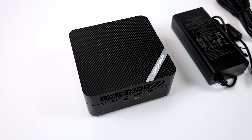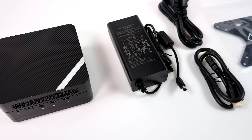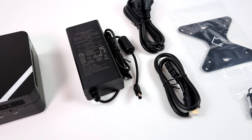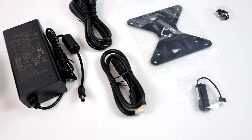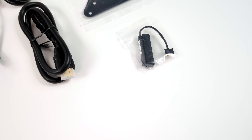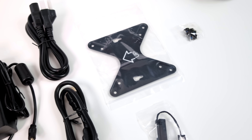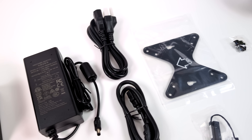Inside the box, along with the UM690S, we get a 120 watt power supply, HDMI cable, a mounting bracket along with some hardware so we can actually mount this on the bottom of a table, on the wall, or the back of a monitor. And this mini PC also supports a 2.5 inch drive in the bottom of the unit, with cabling and hardware to get that mounted up inside.